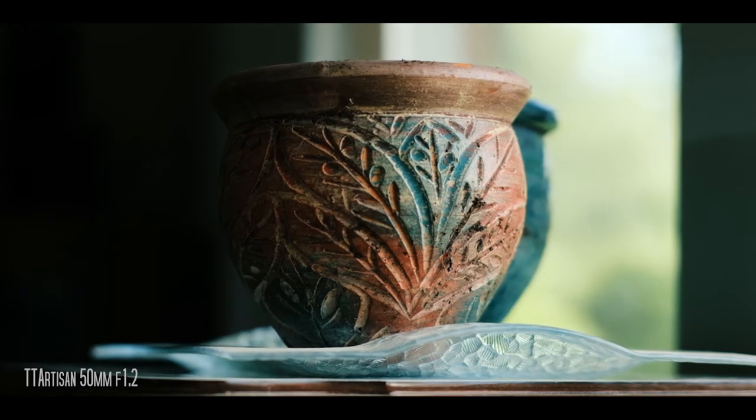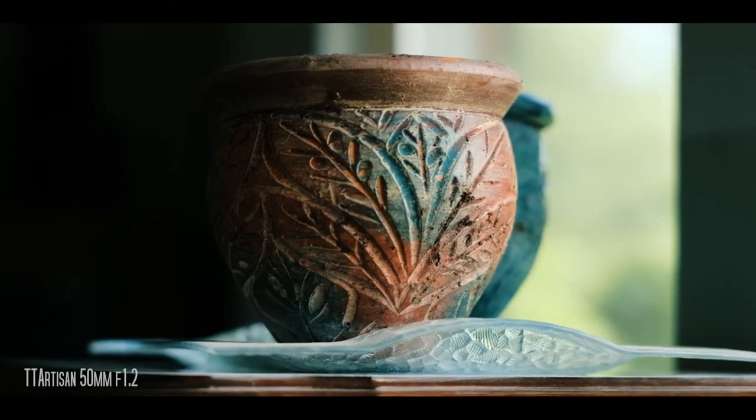As soon as I used it for the first time, I knew I had to have one because they are so incredibly affordable, but made out of good material — you can hear that's a metal lens cap, which is pretty neat.